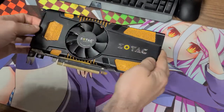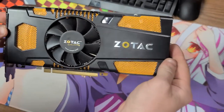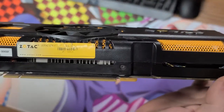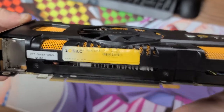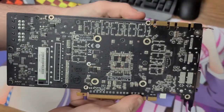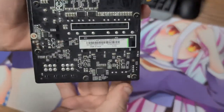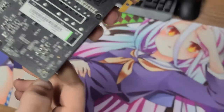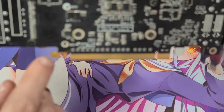Hello everybody, my name is OfficialGD. I'm going to go ahead and apologize in advance in case this commentary audio is not of the best quality. This is going to be a post commentary over a complete deconstruction and teardown of my Zotac NVIDIA GeForce GTX 570 Amp Edition.